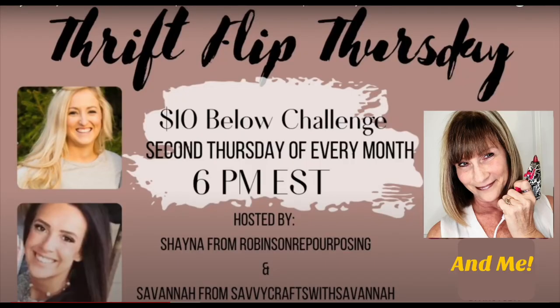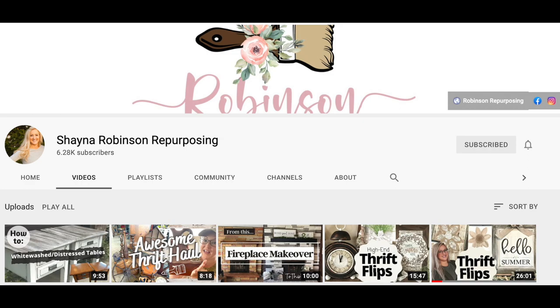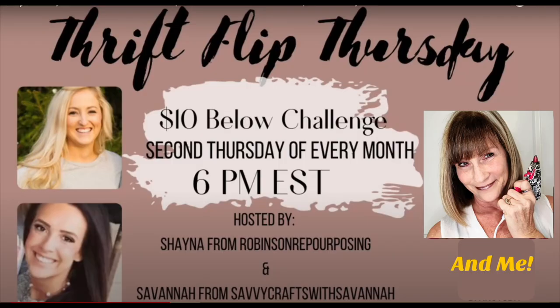Today I'm participating for the first time in Thrift Flip Thursday. This challenge is hosted by Savannah of Savvy Crafts with Savannah, and Shana of Shana Robinson Repurposing. This challenge is held every second Thursday of the month. I have links to both of their channels as well as the playlist in my description box below, so please be sure to check out all of the other YouTubers and see what they have flipped this month.